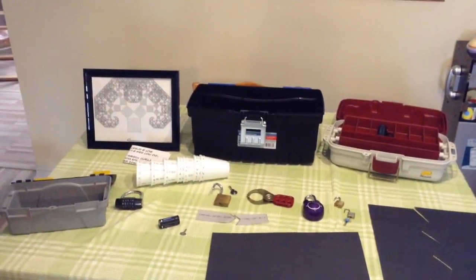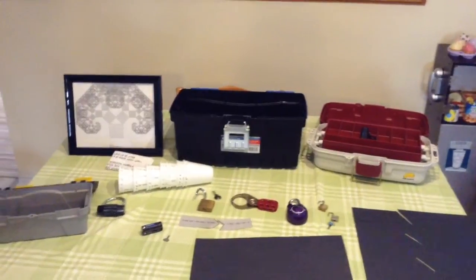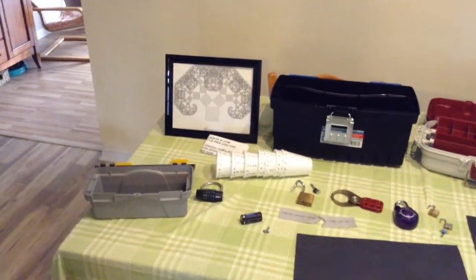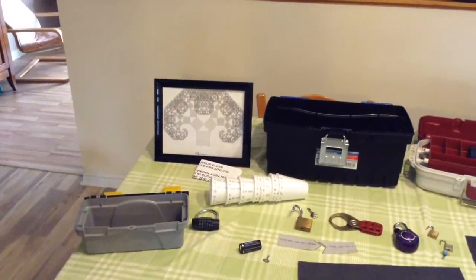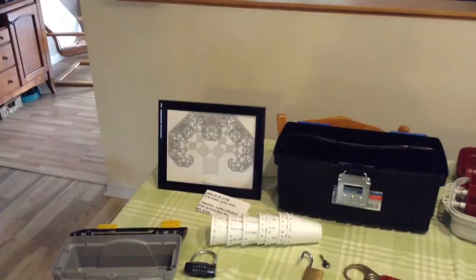You'll also need to have two other boxes that can handle a combination lock. I use this fishing tackle box as well as this small toolbox that I picked up at the dollar store. The picture frame was also from a dollar store — it's just 8x10, and it'll hide one of the clues to get started.